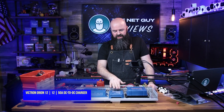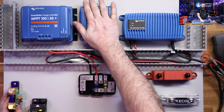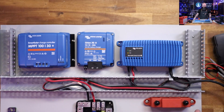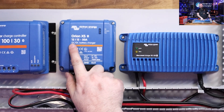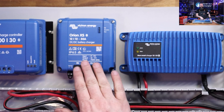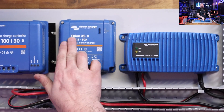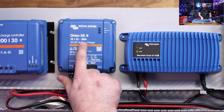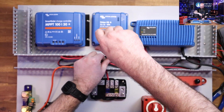The Orion XS from Victron is a really interesting device — it handles DC-to-DC charging. What I love about Victron is that their labeling just makes sense. This is a 12-to-12-dash-50: 12 volts in, 12 volt out, up to 50 amps. This unit is tiny — I used to have the 12-12-30. It's designed for input from a regular alternator or another battery bank into your 12-volt lithium bank, outputting up to 50 amps, and it's all adjustable.